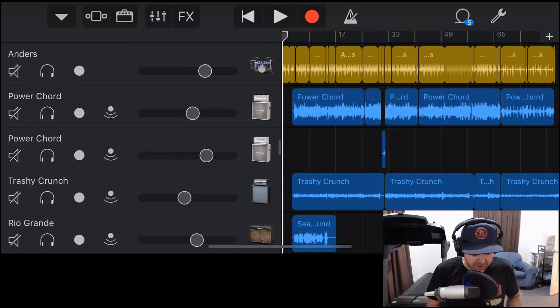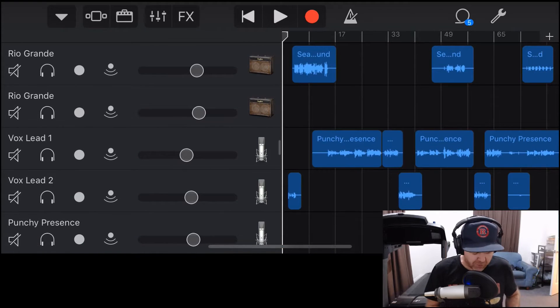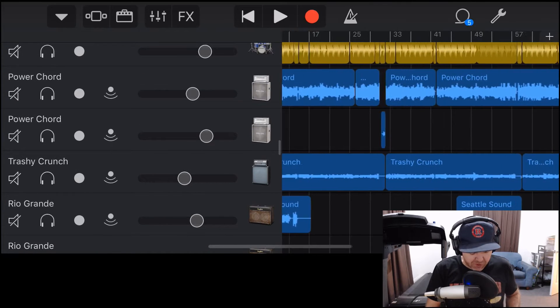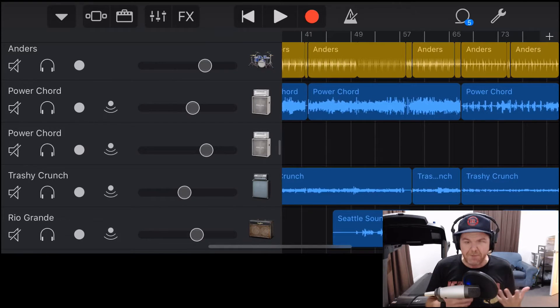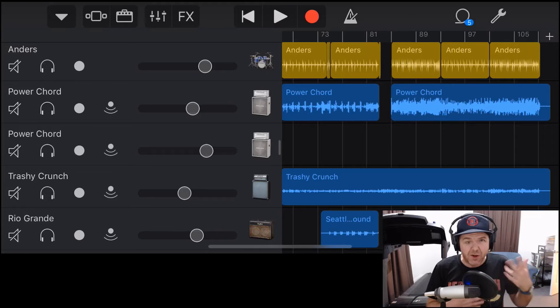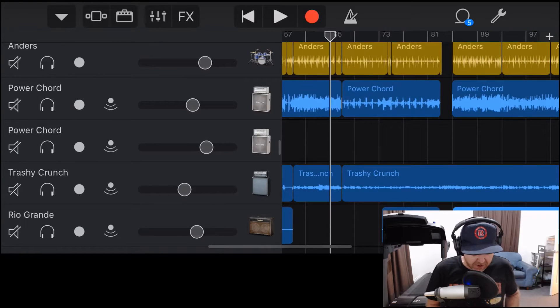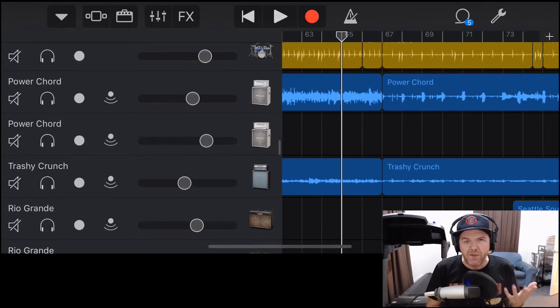Here we are in GarageBand. You can see I've recorded some drums, some guitars, and some vocals for this punk song. A lot of these — in fact all of them — have been done in multiple chunks or multiple takes. If you're getting a part wrong, you can stop and then punch in. For example, on this guitar part, you can see I've punched in between two sections, and this is one of the key places where non-destructive editing comes in.